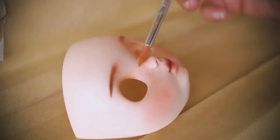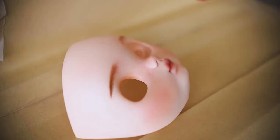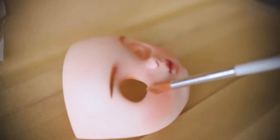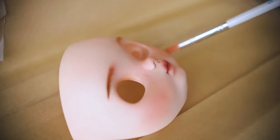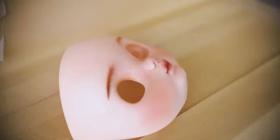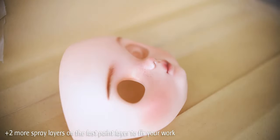Here I am adding some shimmers and spraying the face again to fix them in place. If I am happy with everything, I am fixing my work with the last two layers of sealant. I usually spray around seven to nine layers of spray sealant in total.